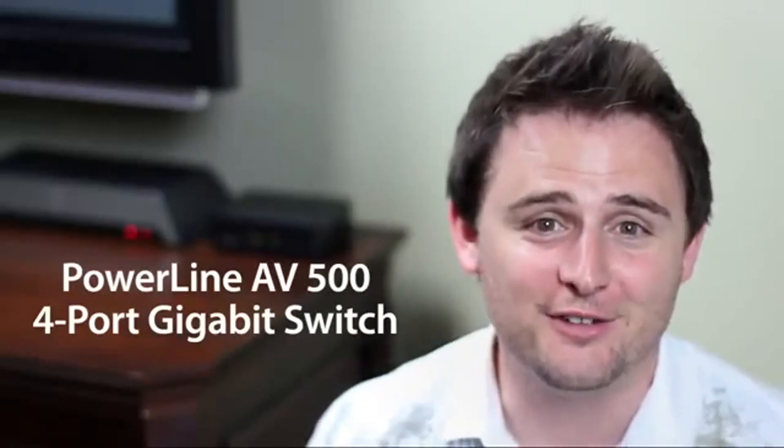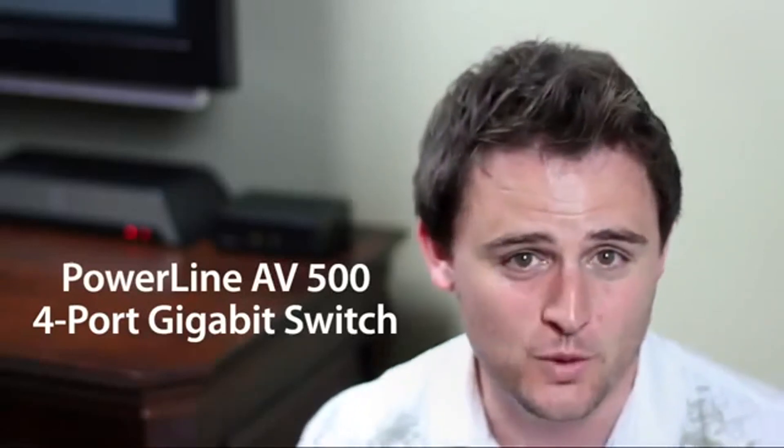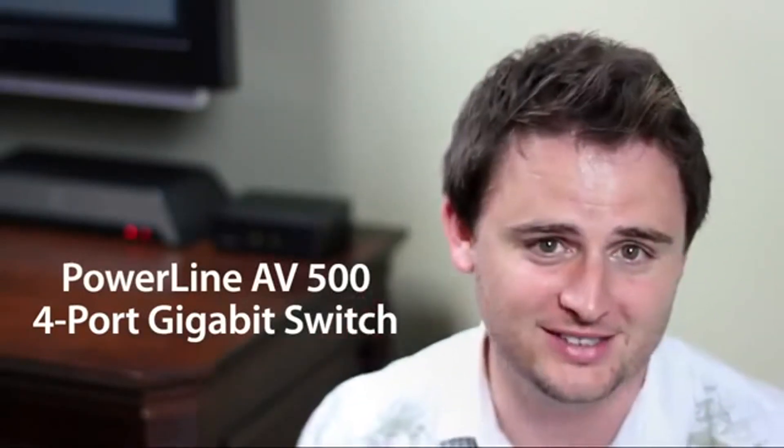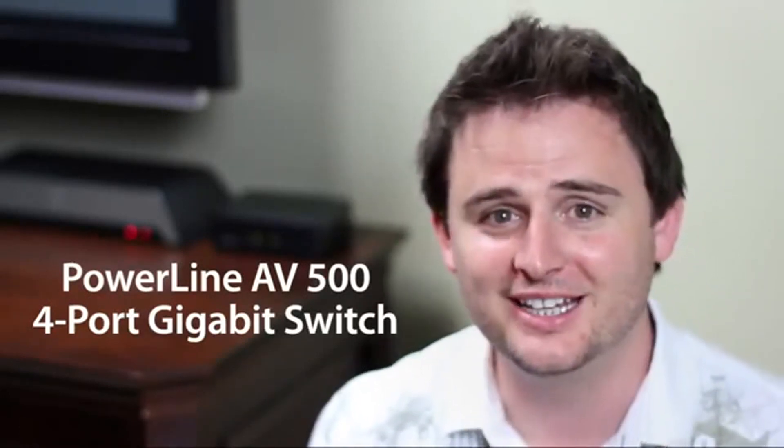The Powerline AV500 four port gigabit switch from D-Link, also known as the DHP540, gives you four ports to connect all your entertainment devices in your entertainment center. There's no configuration needed. Just plug it in and you're connected.